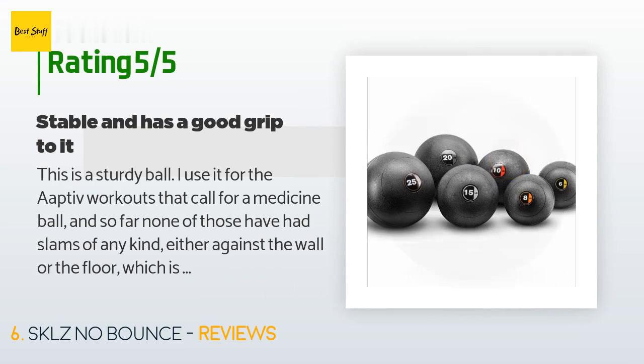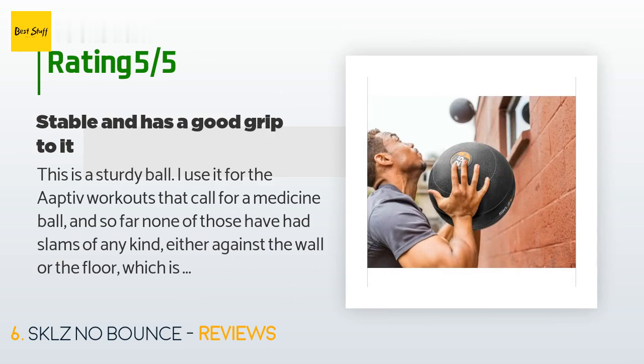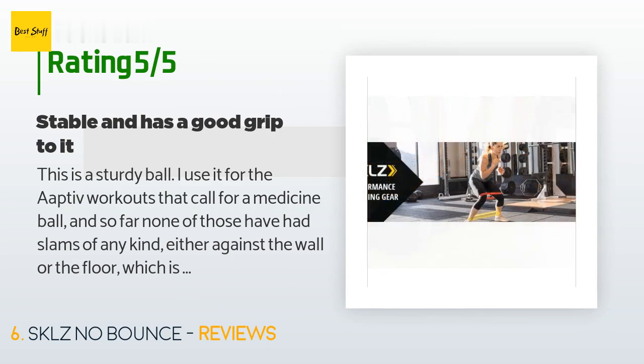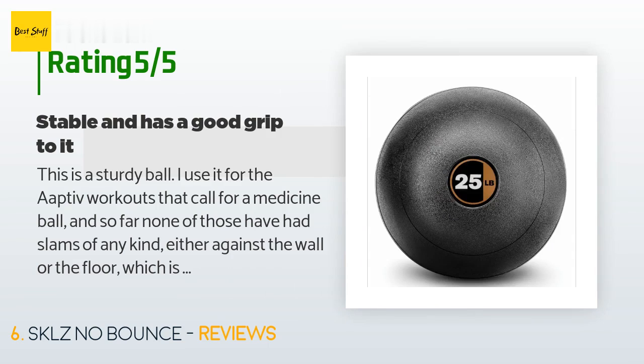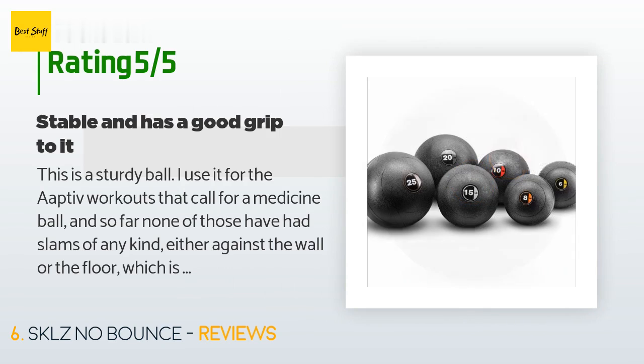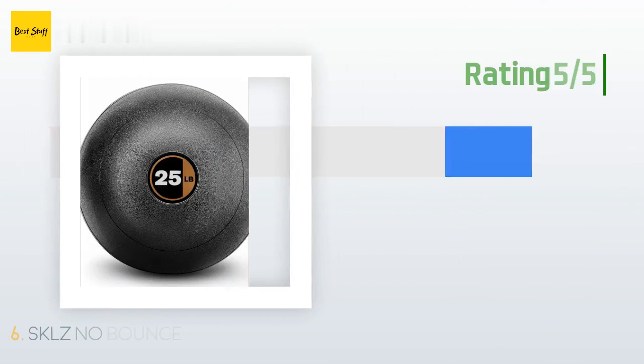A customer said: 'This is a sturdy ball. I use it for active workouts that call for a medicine ball — so far none of those have had slams against the wall or the floor, which is good because 20 pounds is a lot to be slamming around. It has a good grip for twists and sit-ups. I also use it for planks. I tend to have a problem where my hands get sweaty and I slip forward a bit with the plank — I've actually considered chalk for it.'